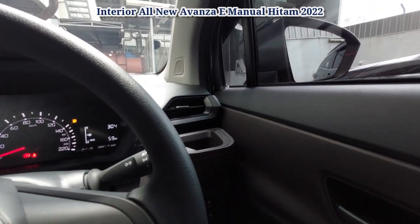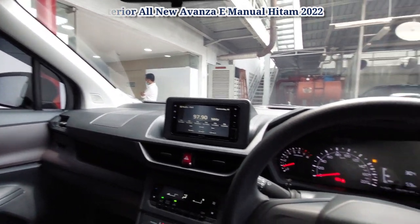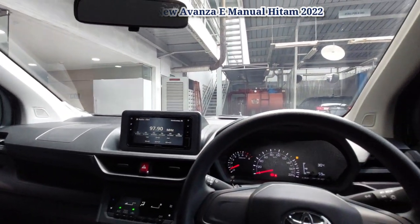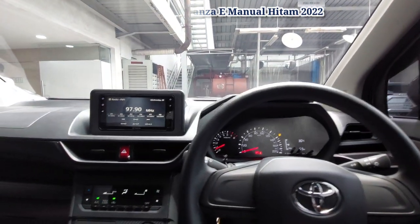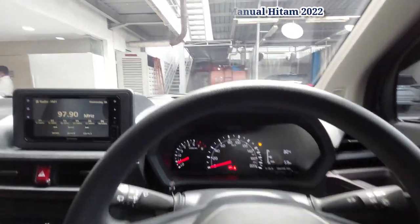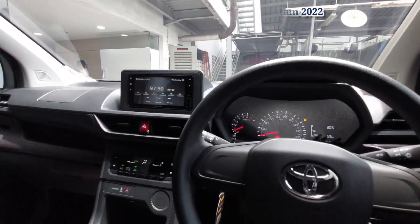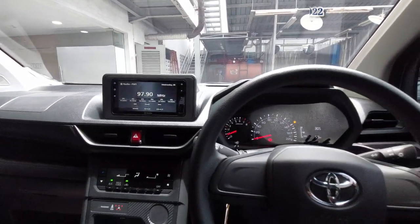Kita tes elektrik mirror — bisa digerakkan ke kiri dan kanan. Kita tes kaca — ini auto. Kita tes central lock. Demikian kita sudah review interior-nya. Kursi juga bisa maju mundur, tingginya juga bisa kita atur, sandarannya bisa diatur — tapi untuk pengaturan tinggi kursi tidak ada untuk tipe E, kalau yang G ada. Kita akan lanjut ke spesifikasi.